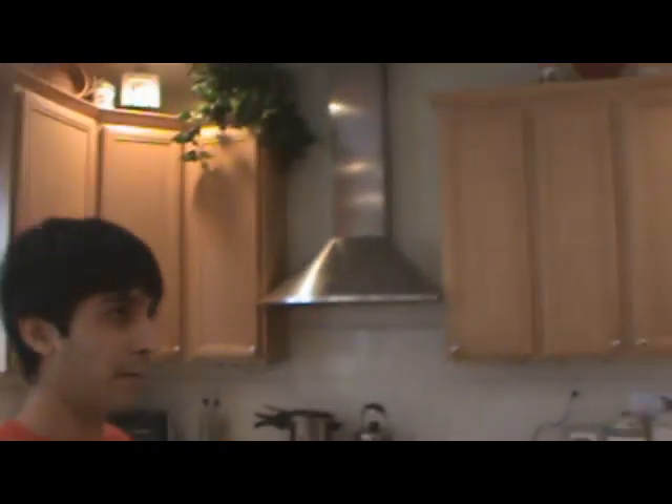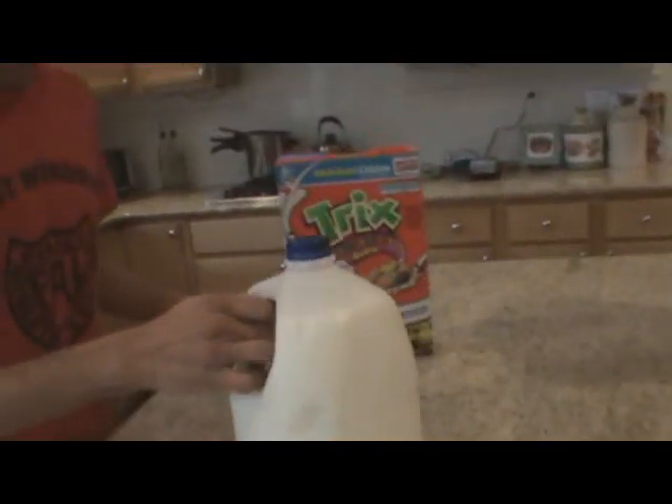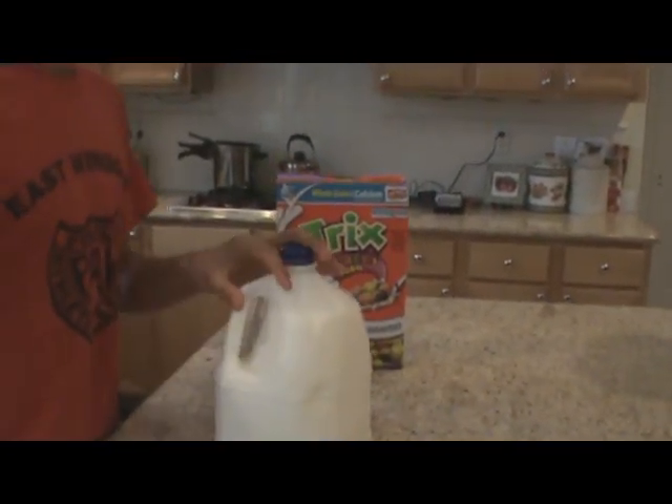Wait, I got an idea. Let's make cereal! Yeah, let's do it, let's go! All right, so what do we need? We definitely need cereal. Yeah, there we go. Milk sounds like a good idea. I think we need a bowl too. All right, I'll take this one. Spoon, spoon, spoon. Yes, this looks good! All right.